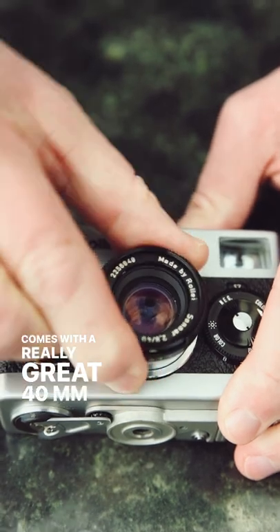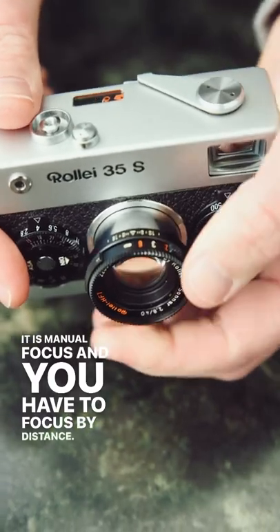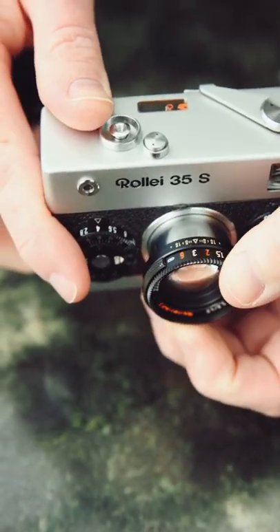It comes with a really great 40 millimeter f/2.8 Zeiss Sonar lens. It is manual focus and you have to focus by distance — the viewfinder is not going to show you your focus. So bring a tape measure, I guess.